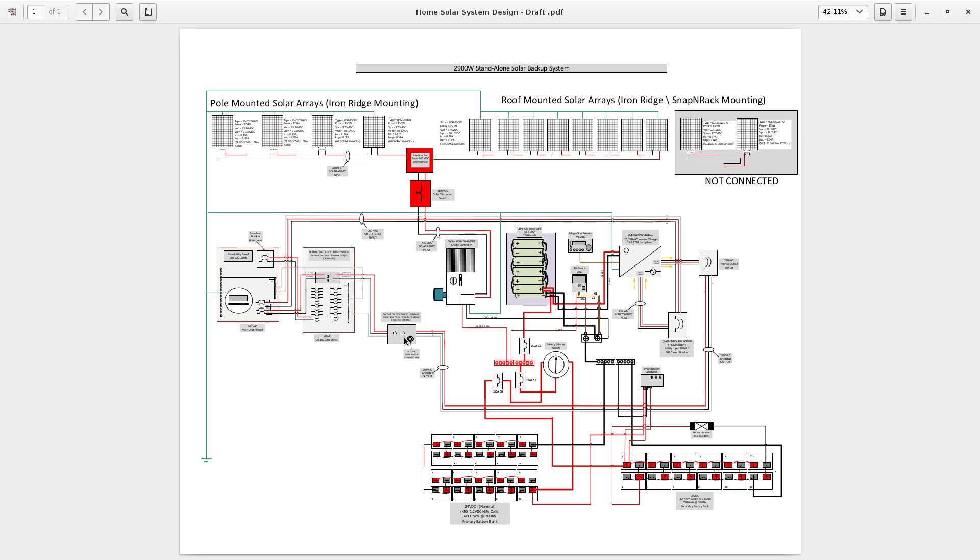This gives me the flexibility to connect a 240-volt generator as well, as indicated by the connector drawing. Once power comes through the manual transfer switch, it goes into the load center.